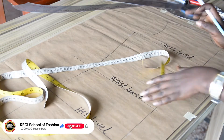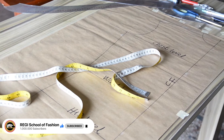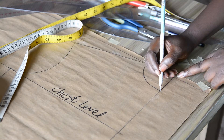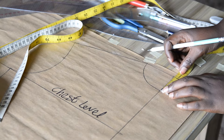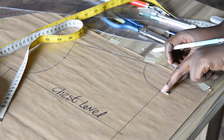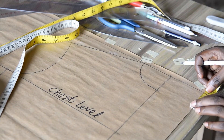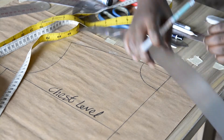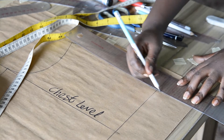In doing this, the first thing is to extend the neck width to the extension point. I will confirm the measurement from the starting point to the neck depth. Here I have two inches. I will be inserting the exact two inches on this side and extending this outward.